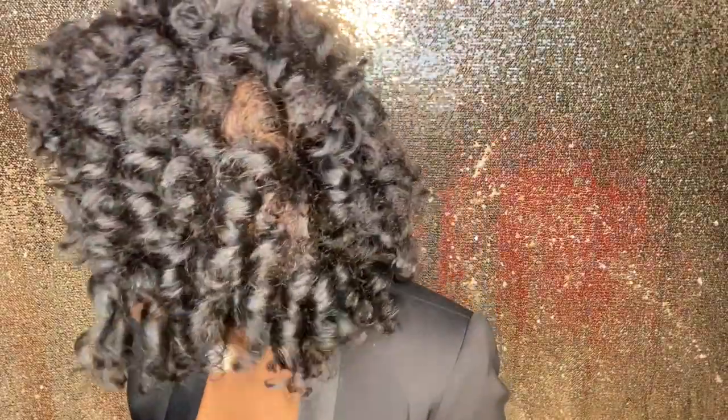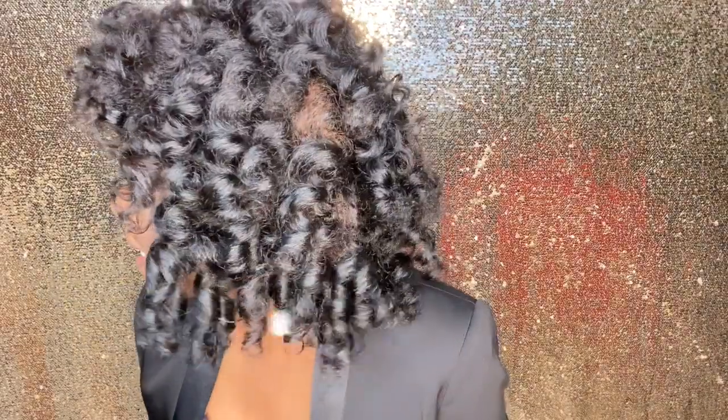Oh my gosh! Should I pick it out? Oh my gosh, I'm going to dress up. This is beautiful — do you see the curls? Look at the curls. Oh my gosh. You see the shine? Just from the gel and the avocado oil — homemade. I think I should pick it out a little bit. It's not even necessary though. Oh, this is so pretty.